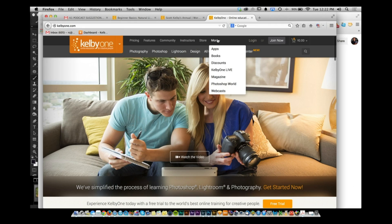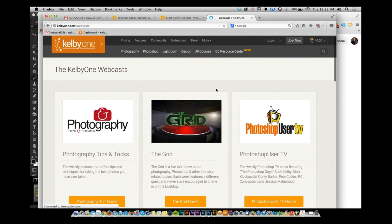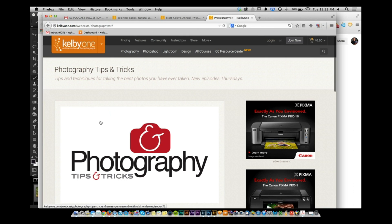Contest time. Go to KelbyOne.com, navigate to More → Webcasts, and find this episode — Episode 72. The show is also evolving: on YouTube, expect smaller shows, while the full main shows will live on the KelbyOne site.